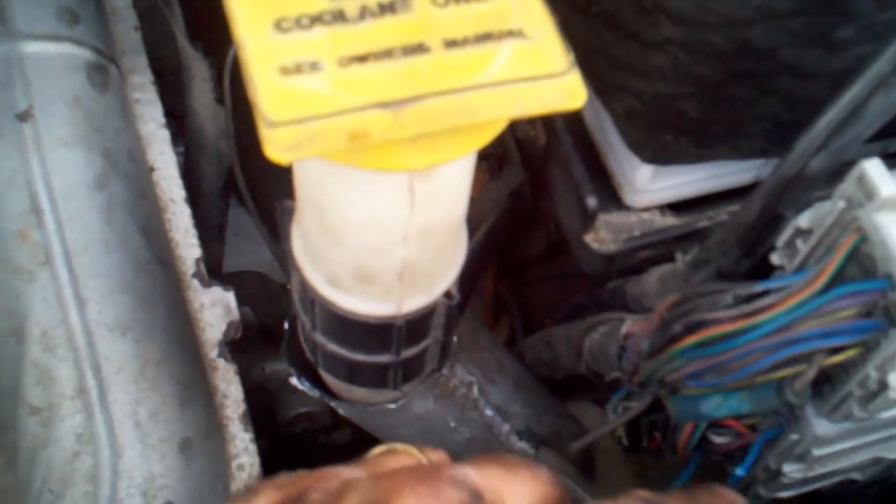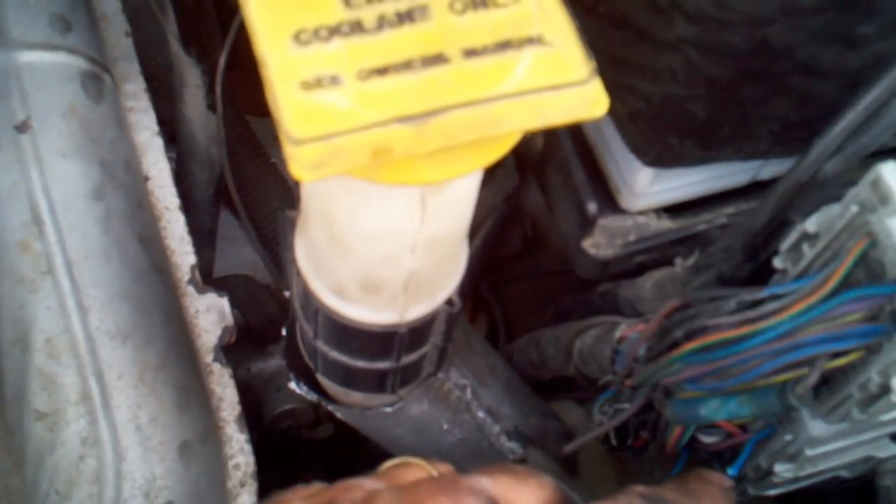All of those sensors go to ground here, which was reading anywhere from 6 to 12 volts when you were cranking the engine — and that would make everything go crazy.